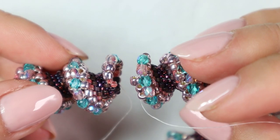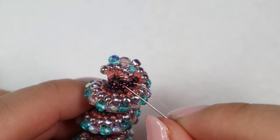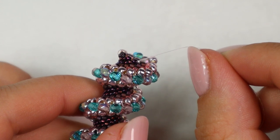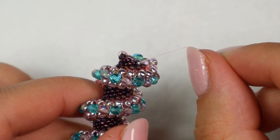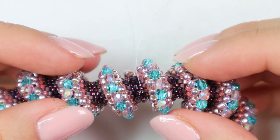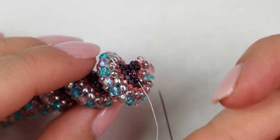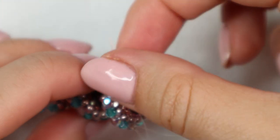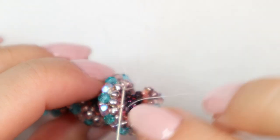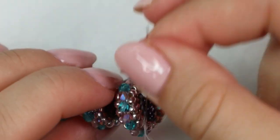Now I will show you how to bring those two ends together. You need to stop sewing just after the step up — you can see that my thread is coming out of this last size 15 bead, and at that point these two ends will zip together. I line them up, but first I weave my starting tail in — I go through a couple of beads, make some circles, make some knots, and cut it.